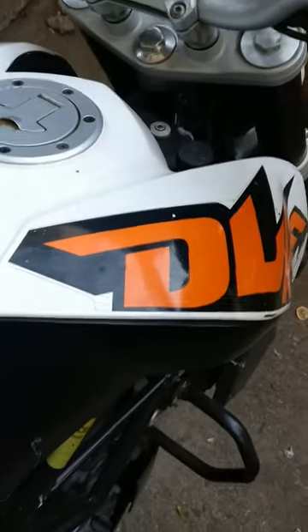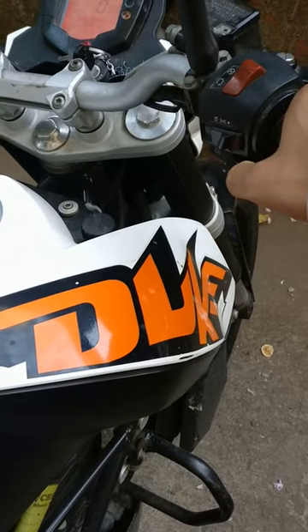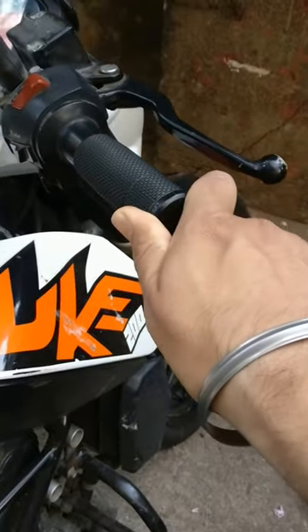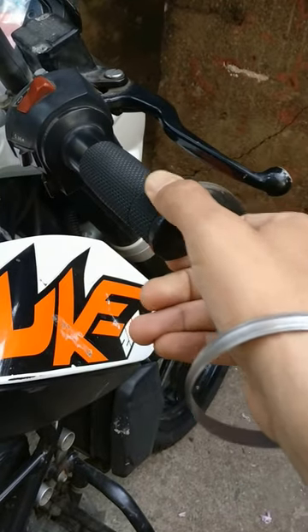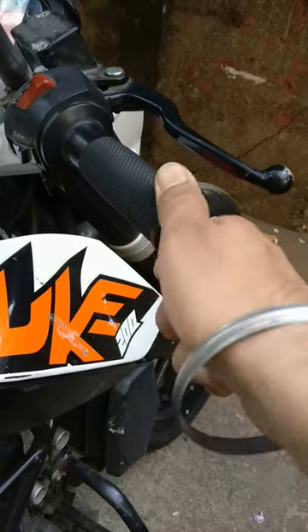Whenever the play comes — in the case of this Duke — the clutch is not completely worn out and it can still last for a few thousand kilometers more. As you run the bike more, this play will increase. Just keep this in mind and you will come to know when you need a clutch replacement.